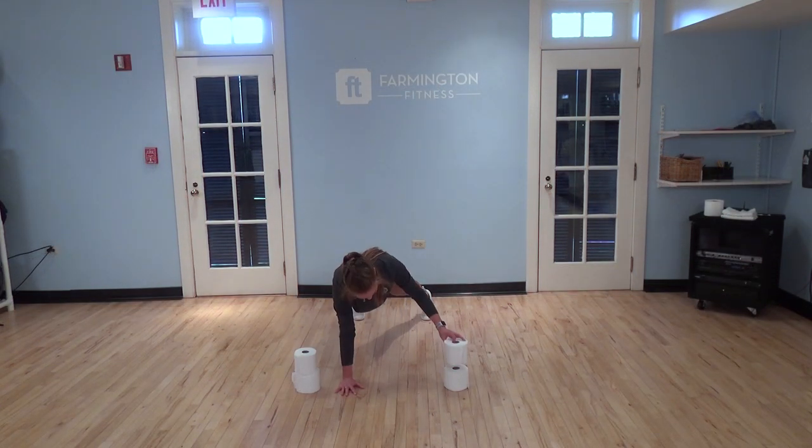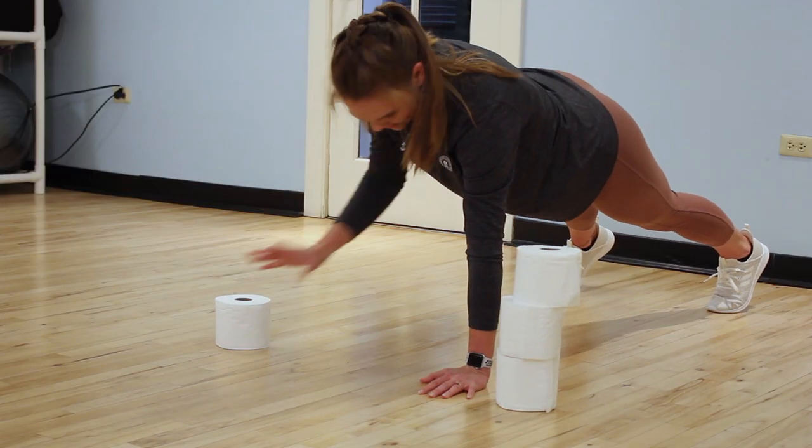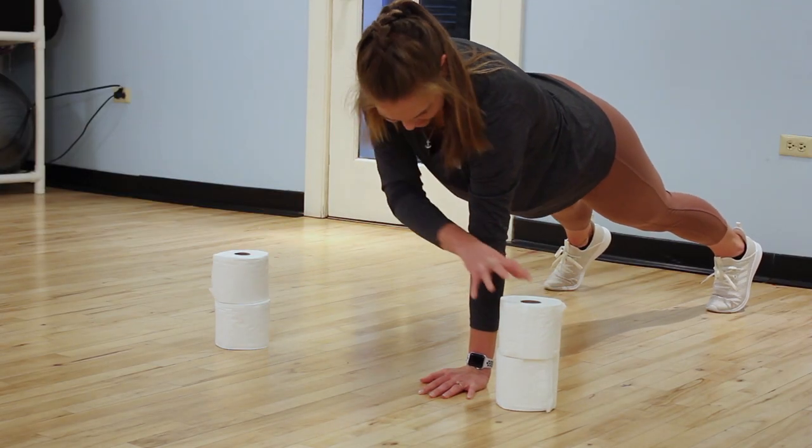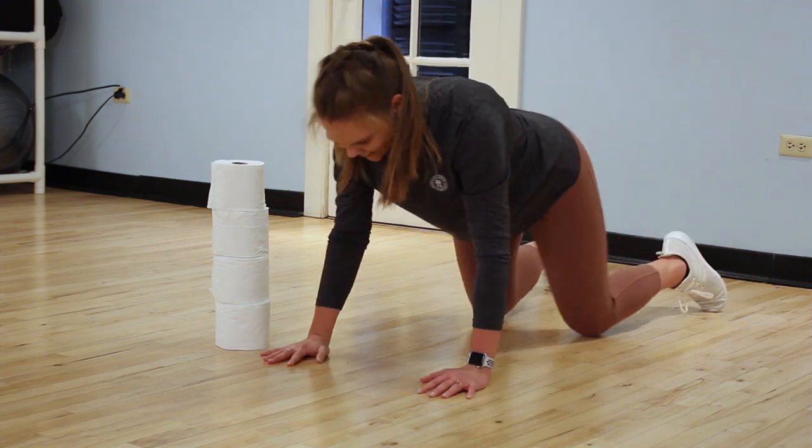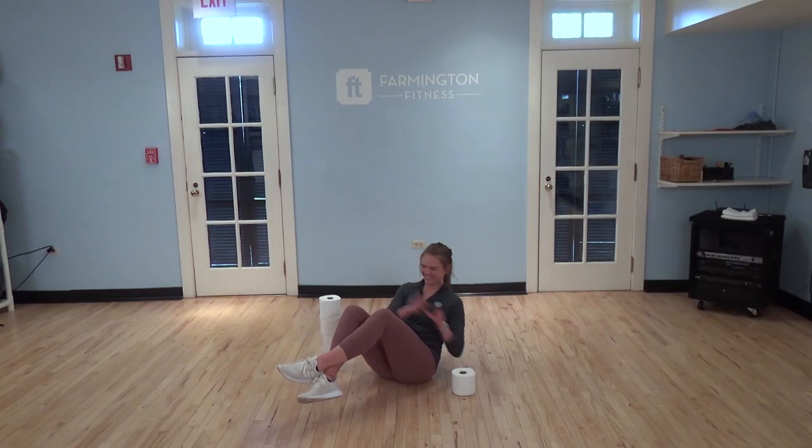Next we're in a plank, still transferring that toilet paper — moving it one roll at a time to the other side, switching arms. We're going to reach across and place it on the other side, stacking as we go.